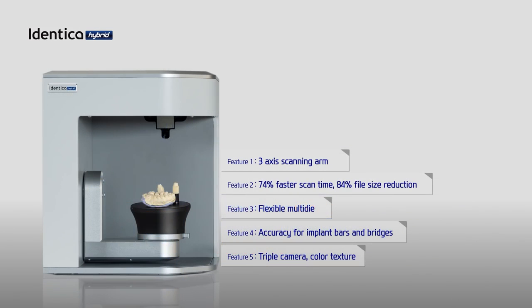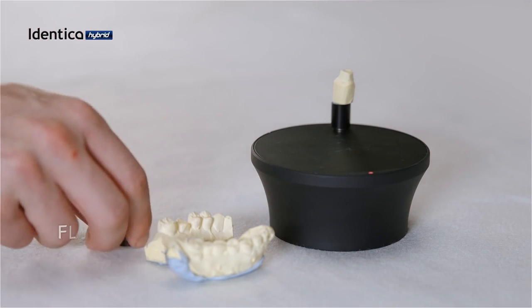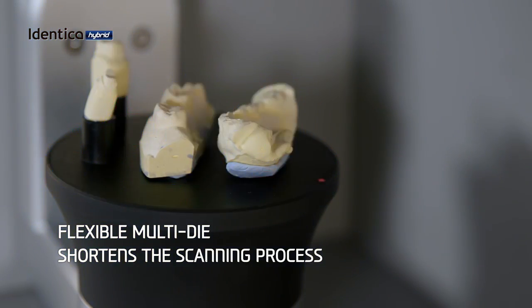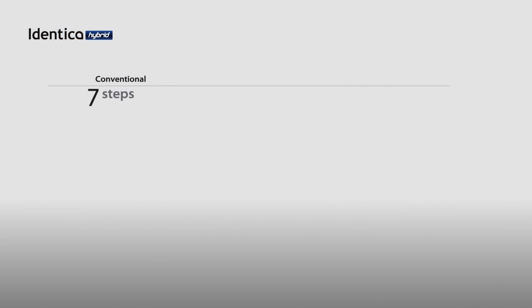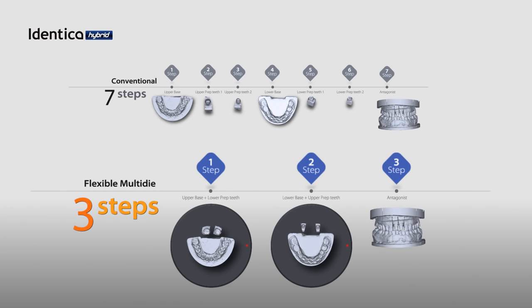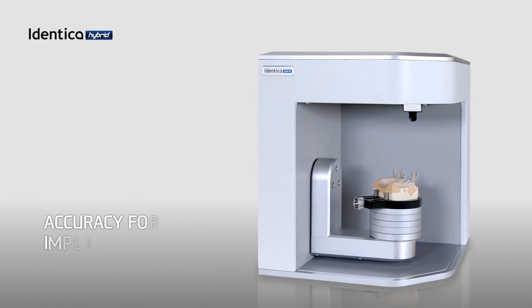Our new flexible multi-die will speed up your workflow significantly. Instead of scanning the arch and its single dies separately, you can now scan them together. When following conventional methods you need to scan the upper, lower, base, and prep teeth separately, but now you can shorten the scanning process significantly and maximize your productivity.